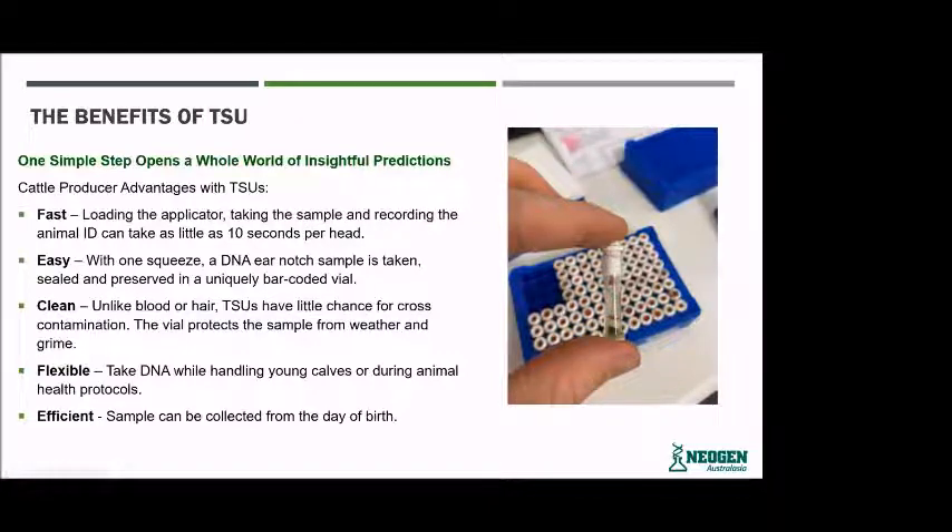The tissue is also easy to take — just one clip ear notch — and it's sealed and preserved within that tube. It's clean. Unlike blood and hair samples, the TSU has little chance of cross-contamination. The vial protects the sample from weather and any other external particles, and that buffer or liquid that the tissue sits in helps preserve the tissue and stops it from breaking down.